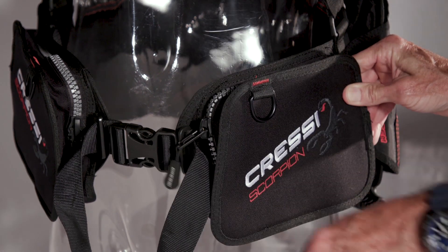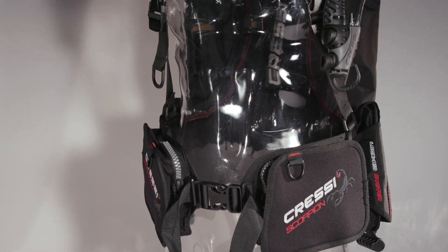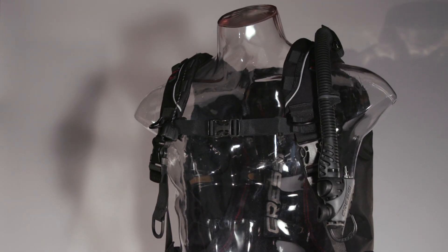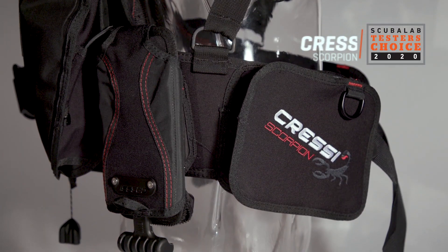They don't get tight no matter how much air is in the cell, earning a very good score for stowage, almost entirely on the pockets, since the D-rings are sparse. With a comfortable, stable, streamlined design that was a favorite of test divers, the Scorpion is our tester's choice for back inflation BCs.